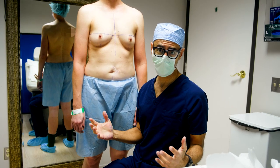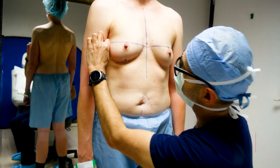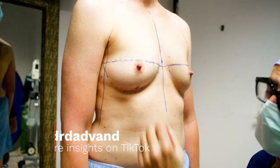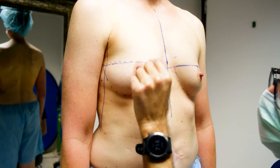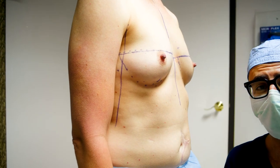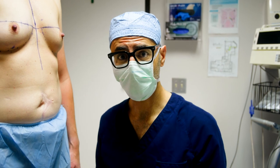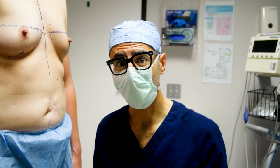I just completed the markings and I want to show you guys these are my proposed incisions here. I'm going to start off by taking a small piece of the areola to match a more masculine size areola. I'll take them off of each areola and then take a little piece of the nipple, then go in and remove the breasts through these incisions, close the incisions, sit her up, place the areolas where I want them, and then suture them in, with the nipples on top of those.